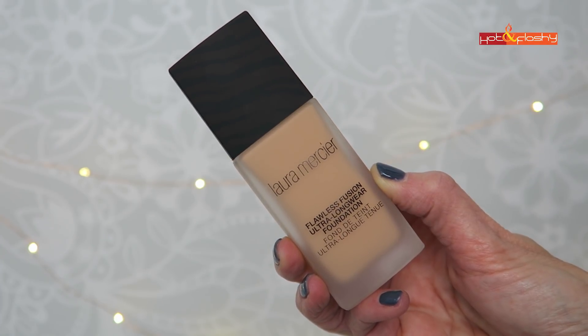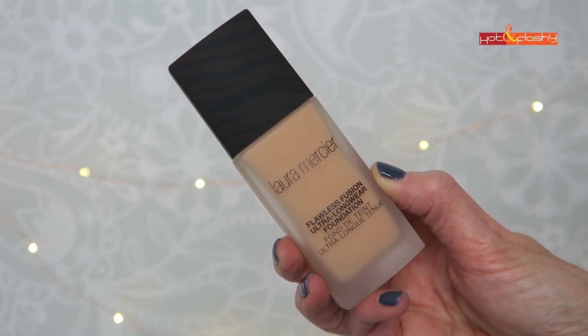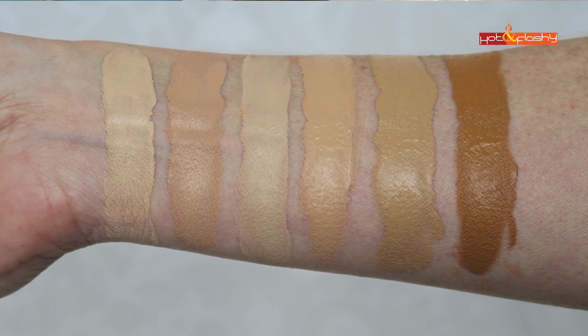This is packaged in a frosted glass bottle and it has a pump dispenser. This foundation is a water, isodecane and silicone base, and it does have a tiny amount of SD alcohol but it's way down low on the ingredients list. The 20 shades are broken up into cools, neutrals and warms, but I gotta say all of these are very, very warm, even the cools.